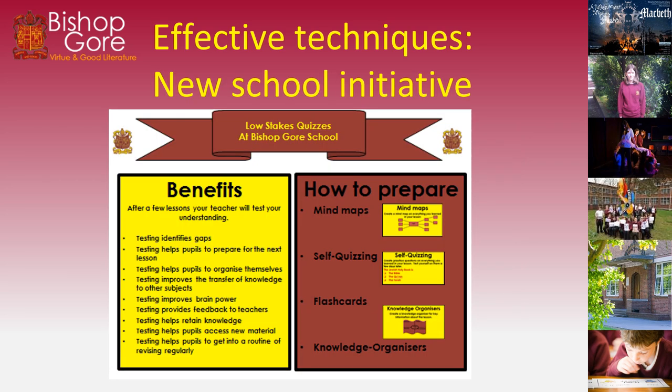This is part of where we get our homework policy from at Bishop Gore. When a pupil has had a day of learning, they go home and revise what they've learned, and then when they come back the next lesson the teacher gives them a low-stakes quiz. Why do we do that? Testing identifies gaps in knowledge, helps people prepare for the next lesson, helps people organise themselves, and improves transfer of knowledge to other subjects. It improves your brain power, improves feedback to teachers, helps you retain knowledge, and helps people get into a routine of revising regularly so it's not a shock when you come to GCSE or A level.